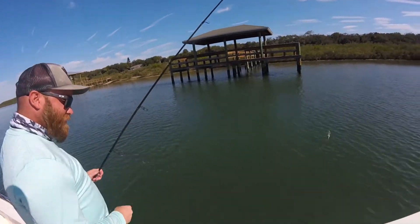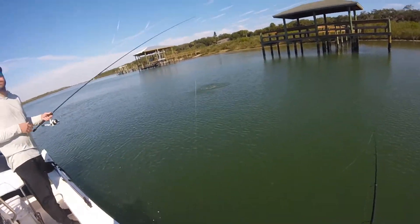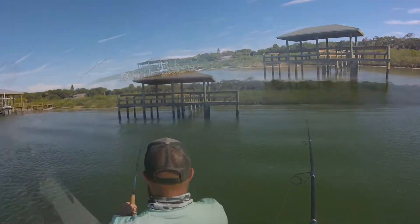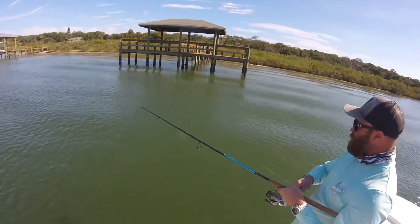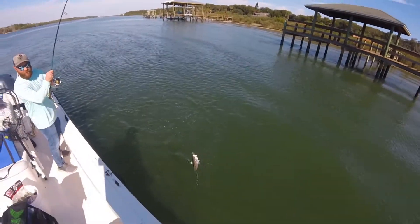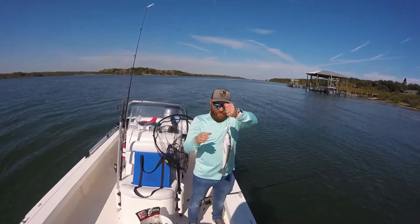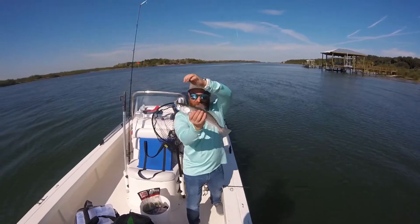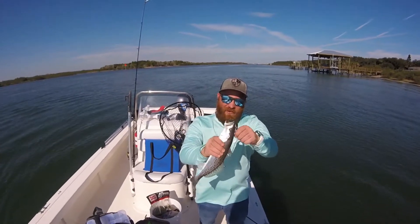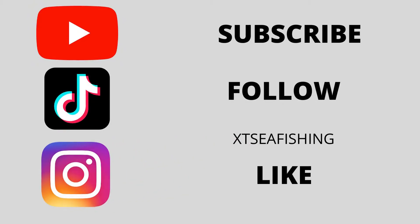I almost got it under the boat though — I think that counts, right? Oh my god, that was pretty good size too. Look at that — now that's a nice trout, right inside the hamel DOA shrimp. Oops, there he goes — the shrimp!